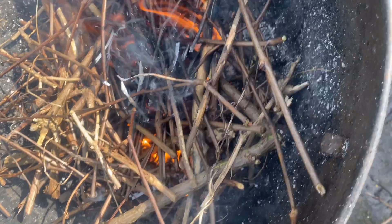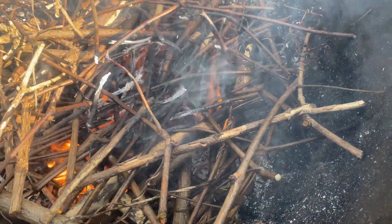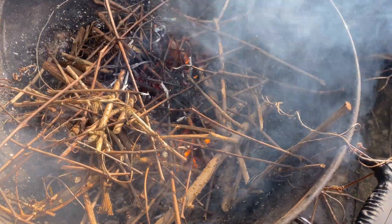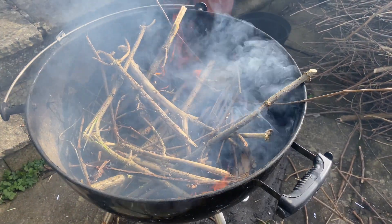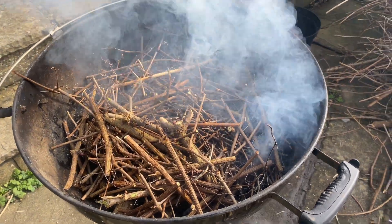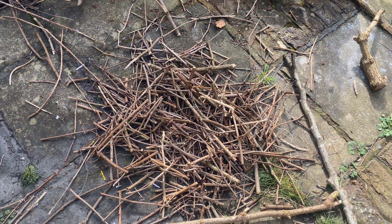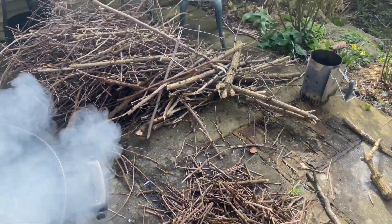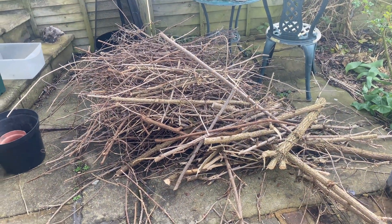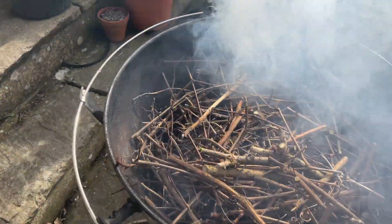Adding extra sticks stops oxygen getting to the charcoal and stops it burning away. You can see when they're starting to ash — that's when we add the new sticks. After a bit of trial and error I found it best to add quite a lot of sticks, chopped a bit finer so they all fit in, because if there are too many air spaces it doesn't work very well.